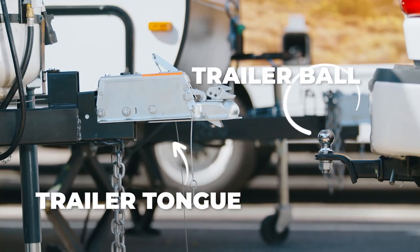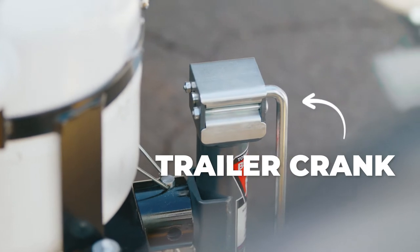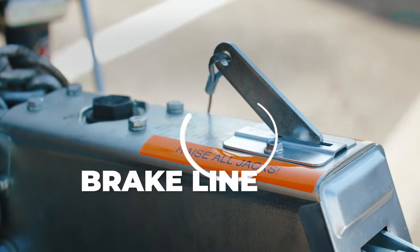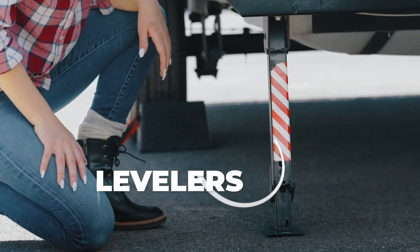The trailer tongue, trailer ball, trailer latch, trailer crank, safety chains, brake line, wiring harness, tire chocks, and levelers.